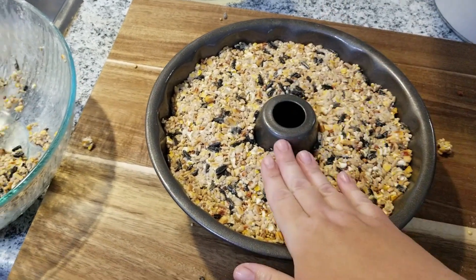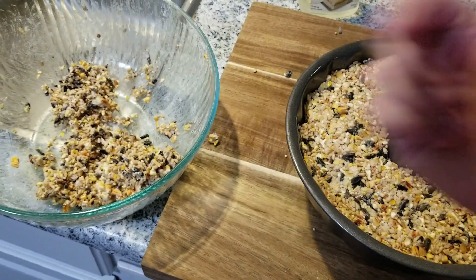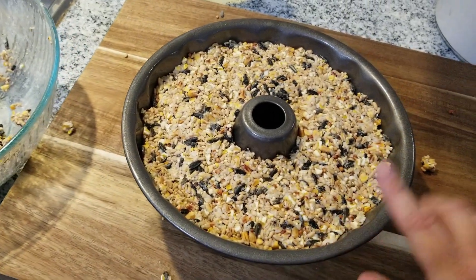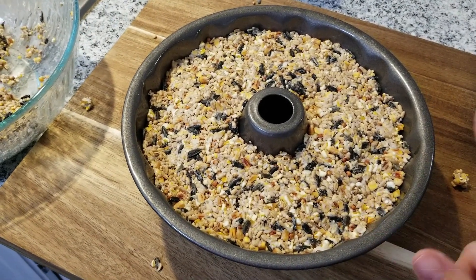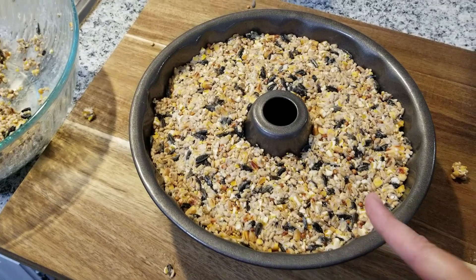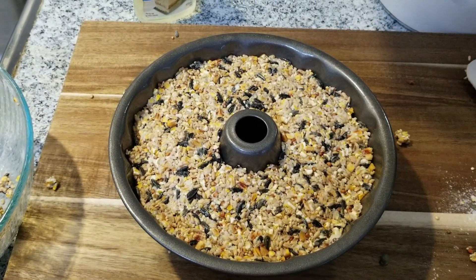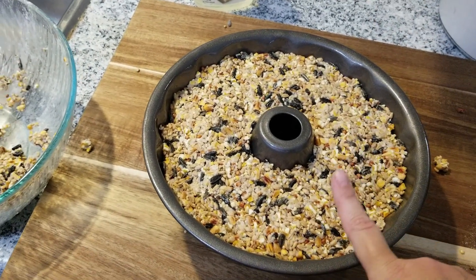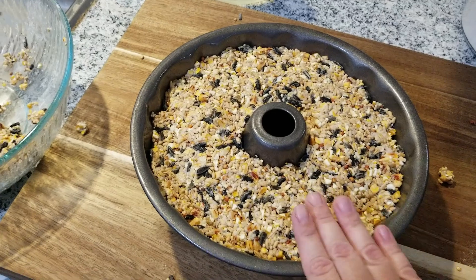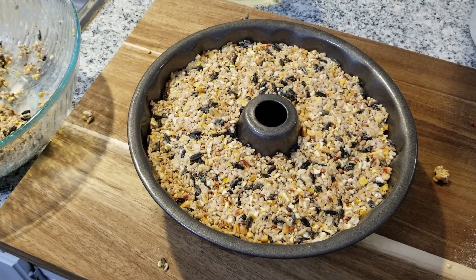If you have two wreaths or the extra balls, pop those in the fridge as well. If you're making these as gifts or want some for the future, once they're done you can wrap them in saran wrap and put them in the freezer. We'll show you the finished product after 24 hours — we'll pop it out and go outside and hang it for the birds.